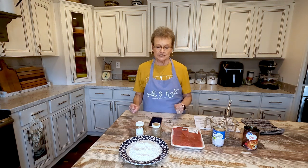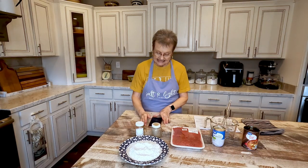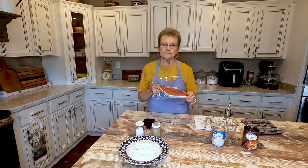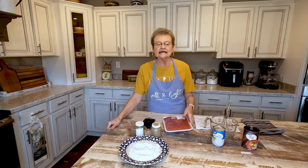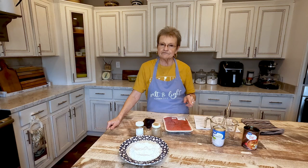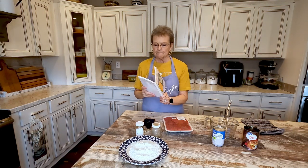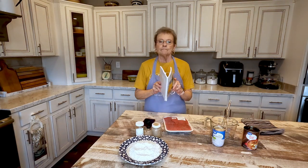Good morning, welcome to Mama Sue's Kitchen! I'm going to be in two different places today. I wanted to show you before I open the pack — I'm about to do my crock pot cube steak. Y'all, this is one of my favorite favorite recipes. It's in Volume One, and we still have some Volume One if you haven't ordered. Go to mamasuesouthernkitchen.com.